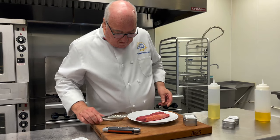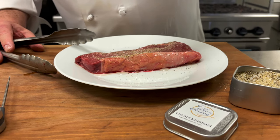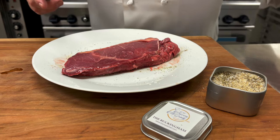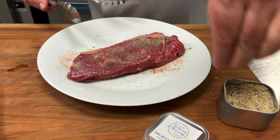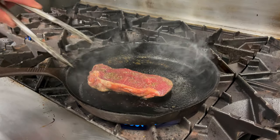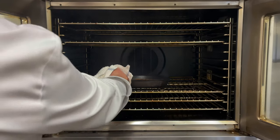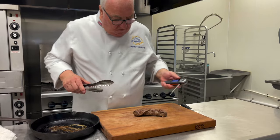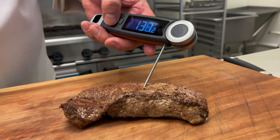New York strips — on the stove or on the grill. Olive oil, season, and a hot sear. Into the oven until your desired doneness. On New York strips I like medium rare, so going for well between 135 and 140 degrees. The residual heat continues cooking the meat a little bit longer.